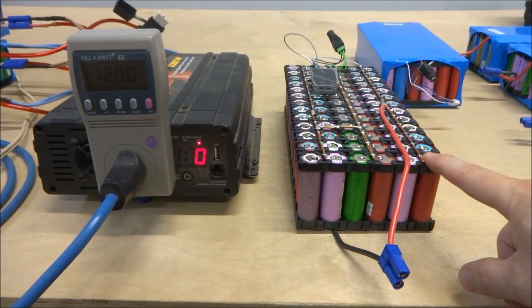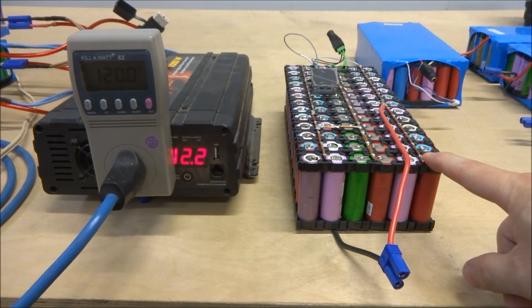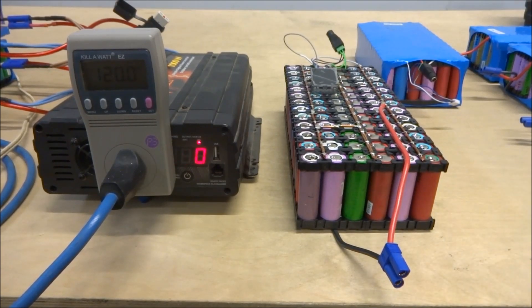These cells are actually lower capacity cells. I've been testing cells for the last couple of years and anything below 2000 milliamp hours I would deem inappropriate for my other projects, so I would build these battery packs with them instead.